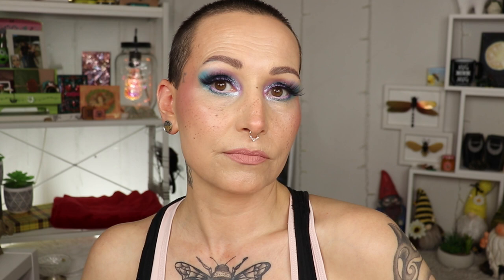I finished off look one with falsies from AOA Studio in the style Jean. Lip liner is from ColourPop in BFF and liquid lipstick from Lethal Cosmetics in the shade Departure. Eye pencil is from Glam Shop in the shade Pink Milk. Eyeliner on top is from the palette — I scraped out a little of the shade Yogurt Drop with mixing medium as liner. I really really like how this look turned out.